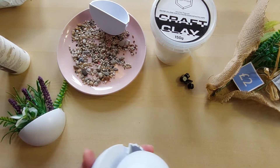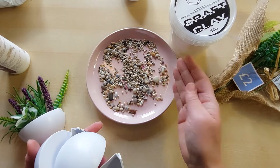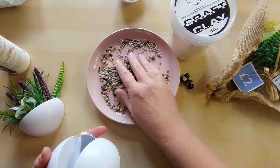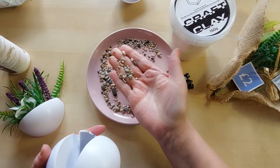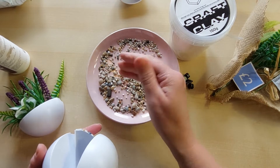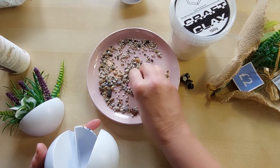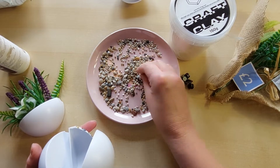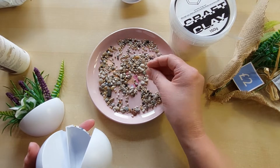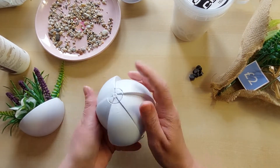I also have some fish gravel here — we have fish, that's why I have it. I wanted to top the planter with this gravel. You could also use a bit of moss, or some old pebbles — it's a cheap way of doing it. But really this is all about these Zuru segments.